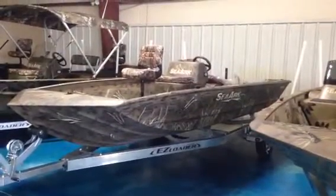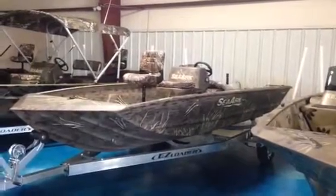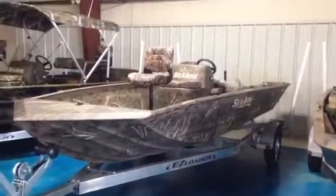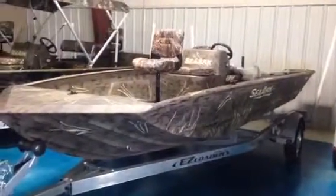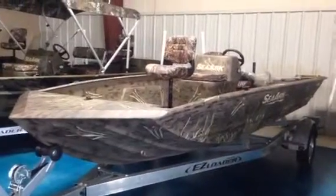Hey, thanks for stopping by to check out this video of this 2015 SeaArk RxV 186. This is one of the most durable and reliable welded aluminum fishing boats on the market. If you've been researching the SeaArk for a while, you know that it's the only aluminum boat manufacturer with a lifetime puncture-proof hull warranty.